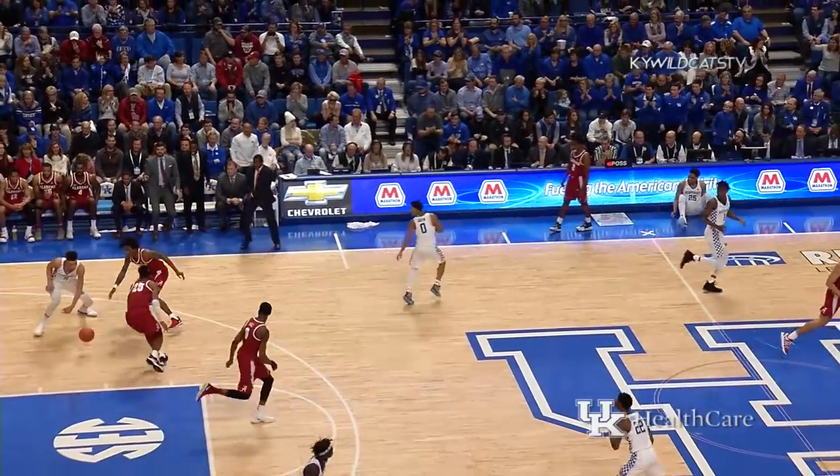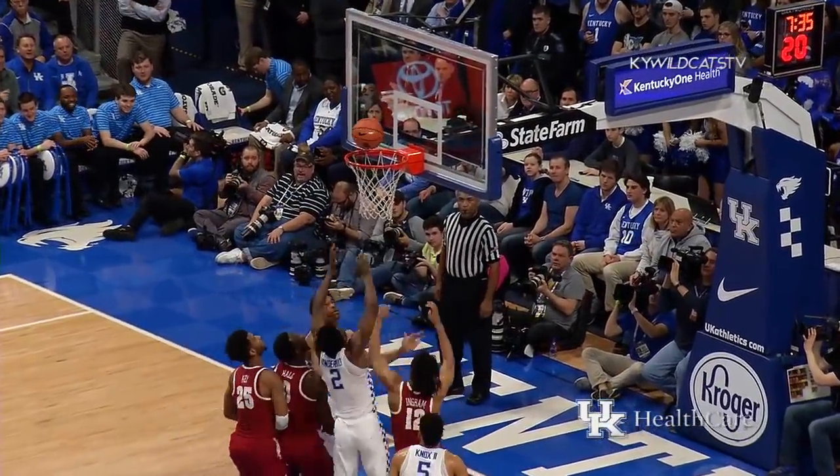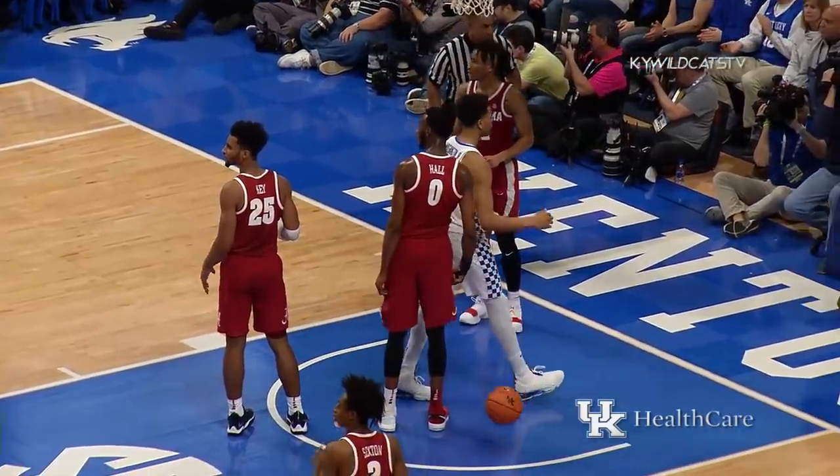Claimed by Knox over the far corner! Kentucky's got Green, Gilgis Alexander, Vanderbilt, Knox, and Washington on the floor. Down low, it goes in, and P.J. scores and gets fouled!